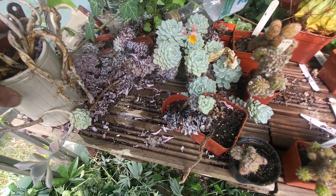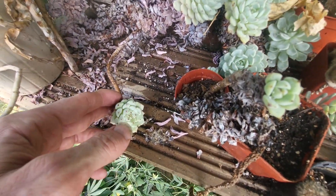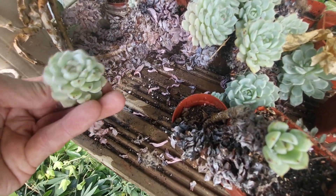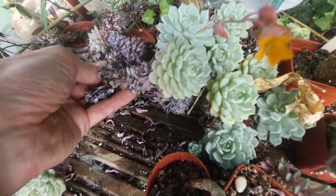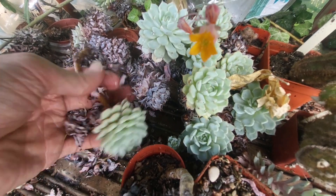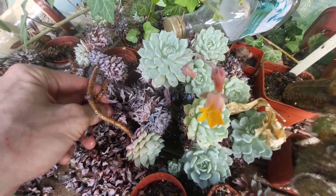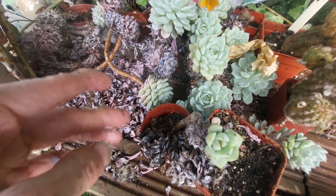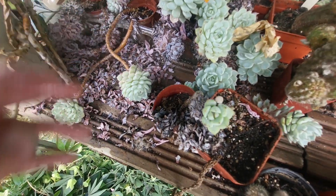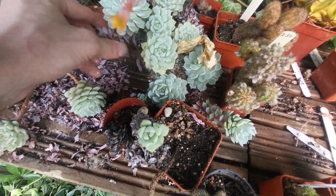Look at that old Echeveria cuspidata zaragoza — look at how long the stems are. And yet the plant is still actually quite healthy, look at all this. I got these from John Pillbeam's nursery years ago; they were throwaways from John Pillbeam and I rescued them. Look at how long they are. Eventually I will cut them and root them and start new plants, but it's nice to know I've still got them.